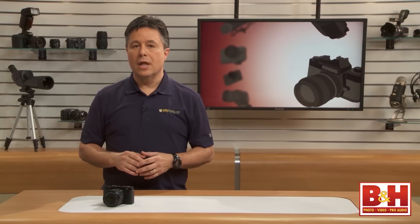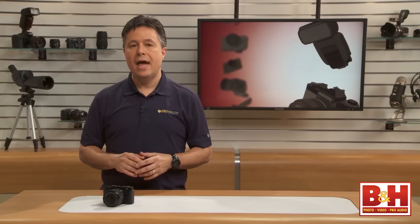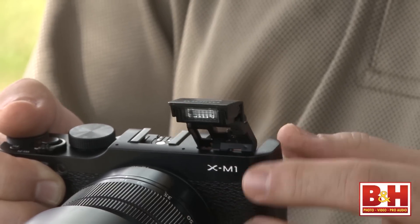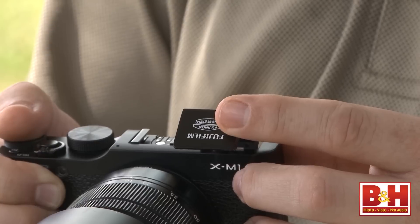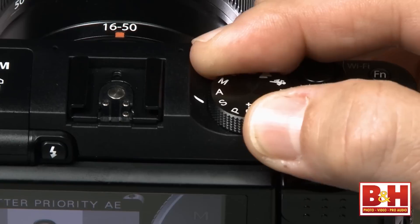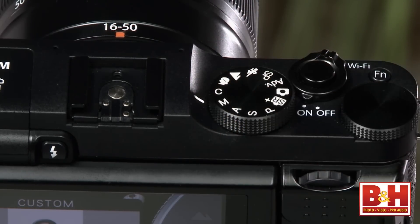Speaking of improving low-light photos, the camera has both a hot shoe for an optional add-on flash from Fuji or another maker, and a built-in pop-up flash. I love this pop-up flash because you can manually point it to bounce off the ceiling — so it's a built-in flash that doesn't have to give you harsh direct flash. The XM1 has all the pro shooting modes: programmed auto, shutter priority, aperture priority, and manual, as well as a user-defined mode labeled C.